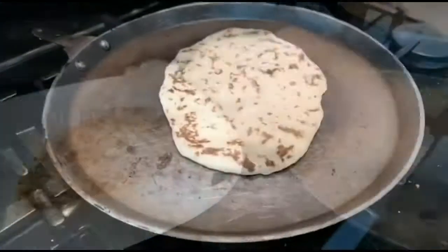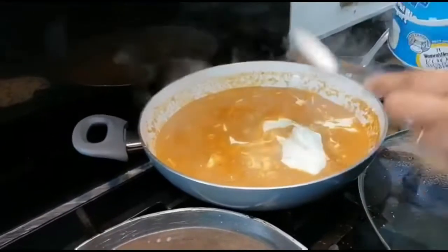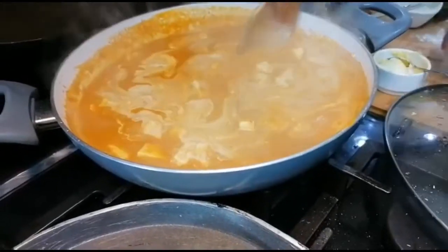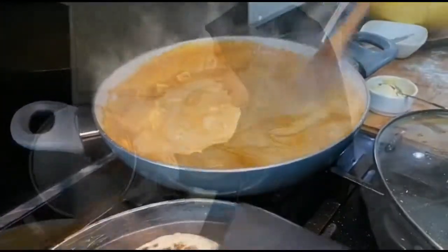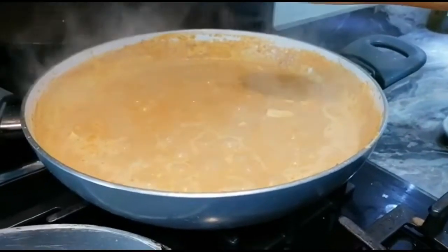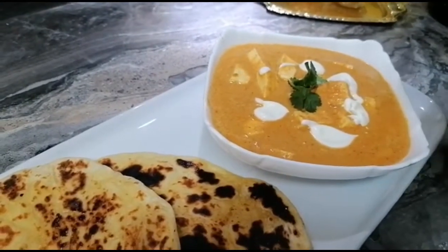In between making the naan I've turned the flame to low and I'm adding cream, yogurt, and a little sugar to the paneer masala and stirring it all in. It looks amazing! The paneer butter masala is ready. Now I'm going to do the plating, and I'm adding a little extra cream on top just to look nice. Beautiful — it's yum yum!